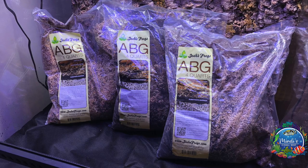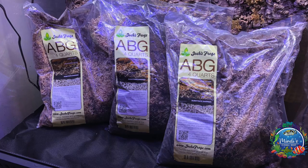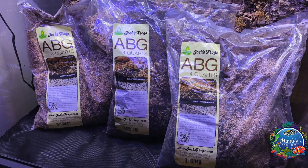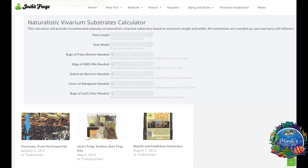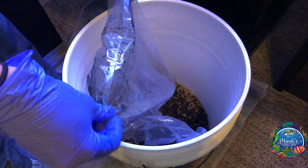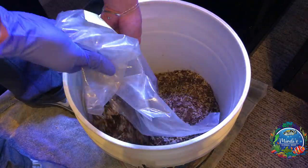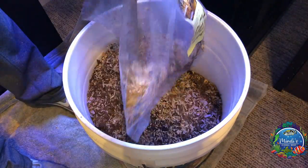The ABG mix is next on the list. For a vivarium of my size, three 4-quart bags was enough. To find out what you may need with any material, you can always go to Josh's Frogs' website where they have an easy-to-use calculator. ABG has a few layers to it, so it's best to pour each bag into a container and mix before placing it into your vivarium.